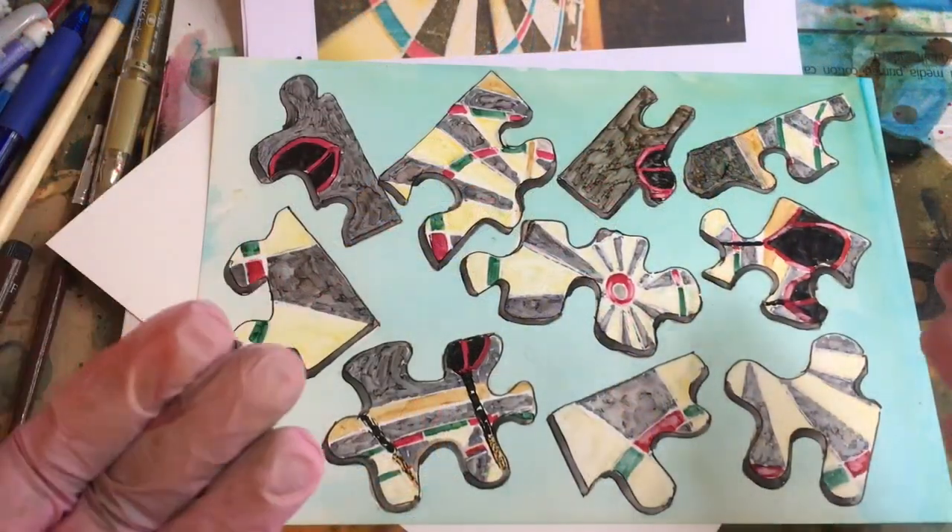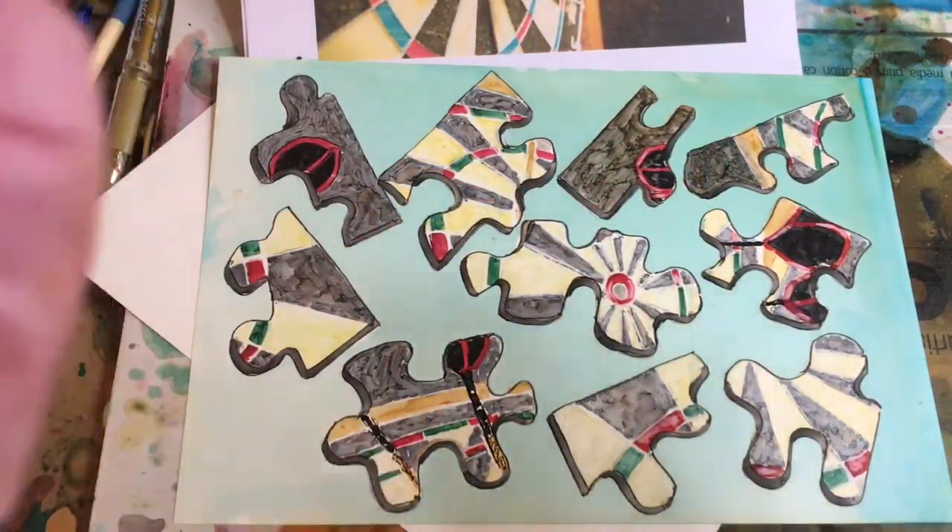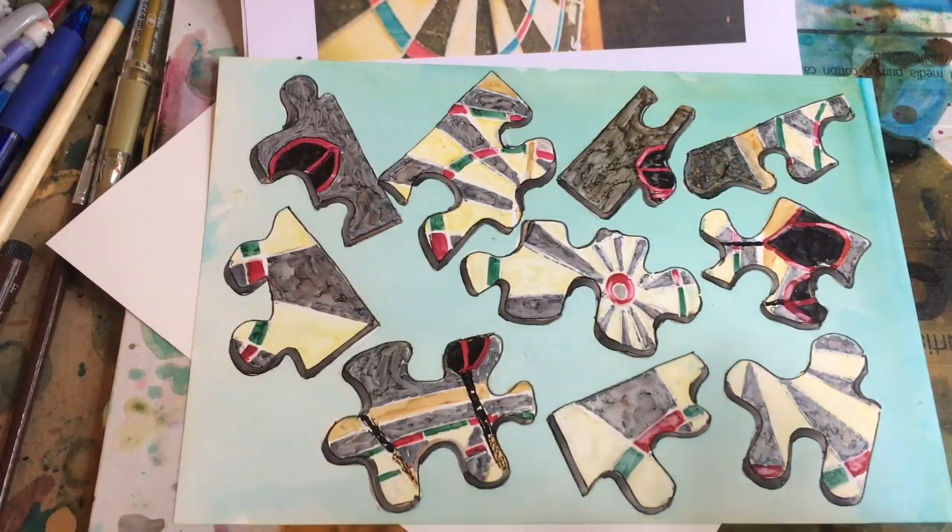There's a lot more I could do to soften edges, add more color, make it look better. It looks very drawn, but I'm going to leave it just as is — it is an experimental puzzle piece painting. And for the record, it would have been much faster to just paint the painting and cut it up, but this is kind of an interesting game to play.